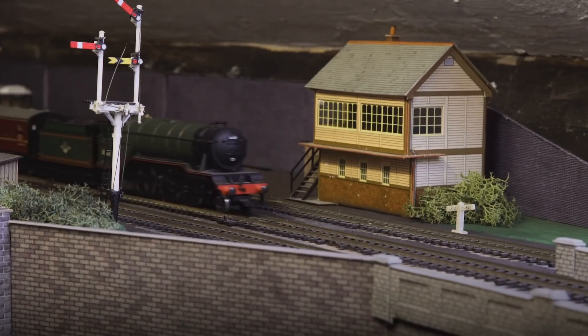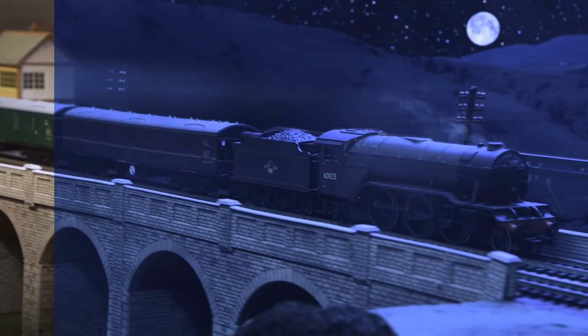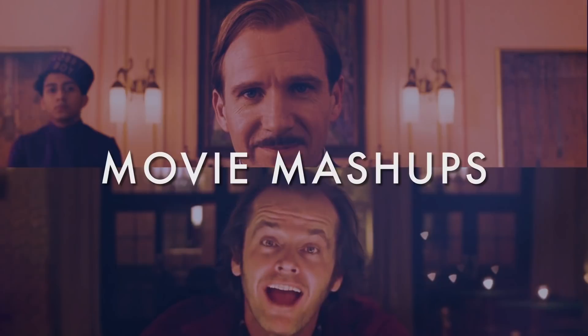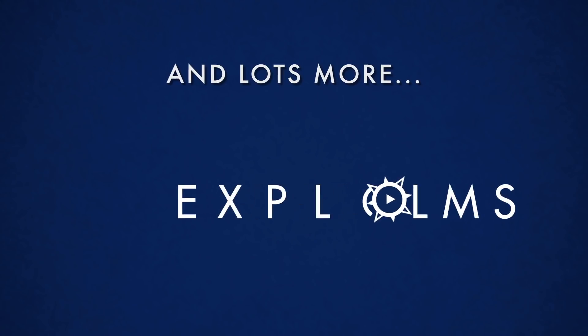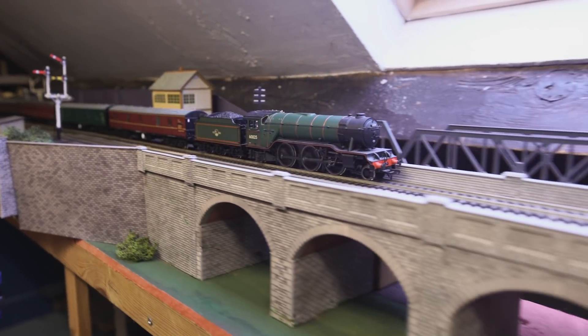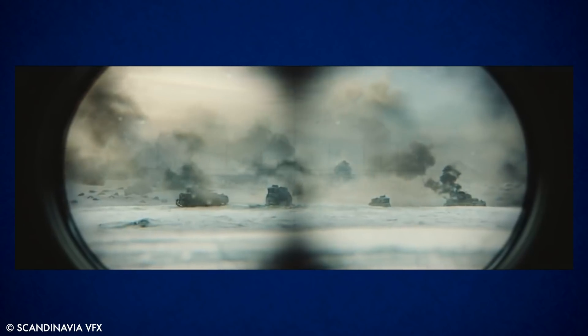Hey, this is Steve from Alexplored Films, and today we are talking about how to create digital set extensions for miniatures. This is a good trick to try if you're working on a project that involves miniatures or models but you really want to make the world seem bigger than what you actually have available.